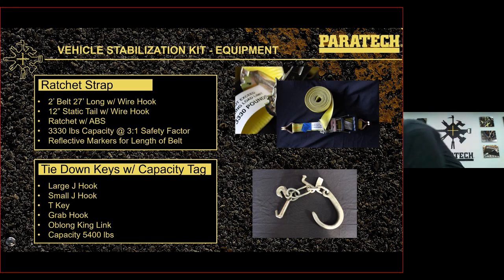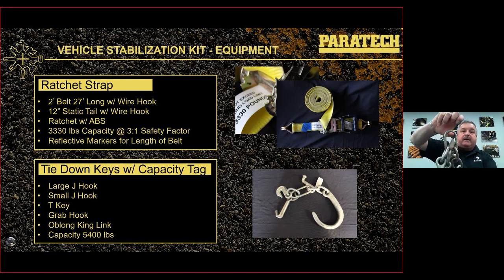Tie down keys come in multiple configurations: large J, small J, T key, grab hook for 3/8 chain, and an oblong link. The capacity of the tie down keys is 5,400 pounds. All tie down keys come with a load tag so you can see what they're rated for.